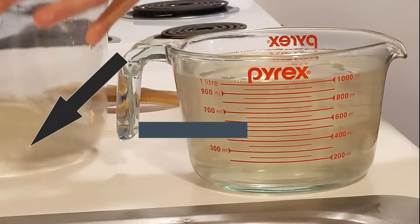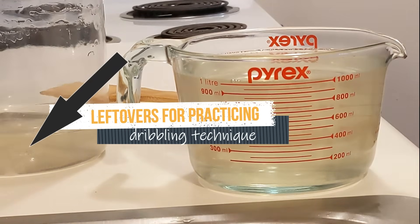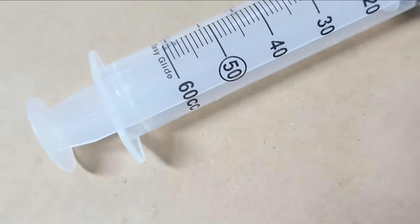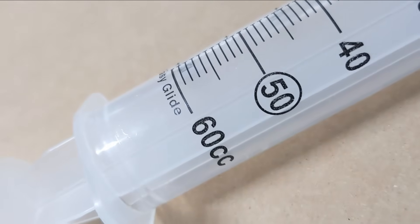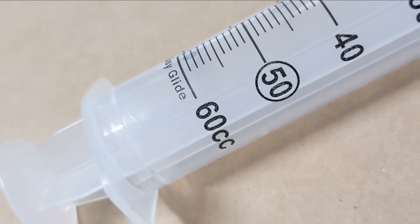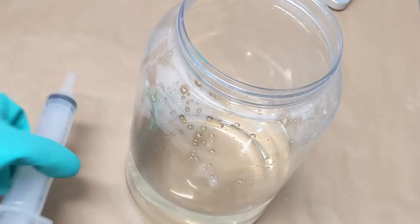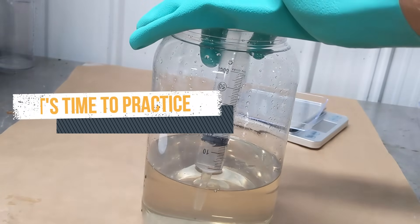At this point, I suggest getting familiar with the syringe and practice doing a dribble treatment. You'll notice the instructions given here, and on the Apibioxal package, refer to milliliters. The syringe has units of cc's, which is cubic centimeters. Don't worry — cubic centimeters are the same as milliliters. Wear the gloves and protective gear so that the feel is the same as when you go out to the bee yard.